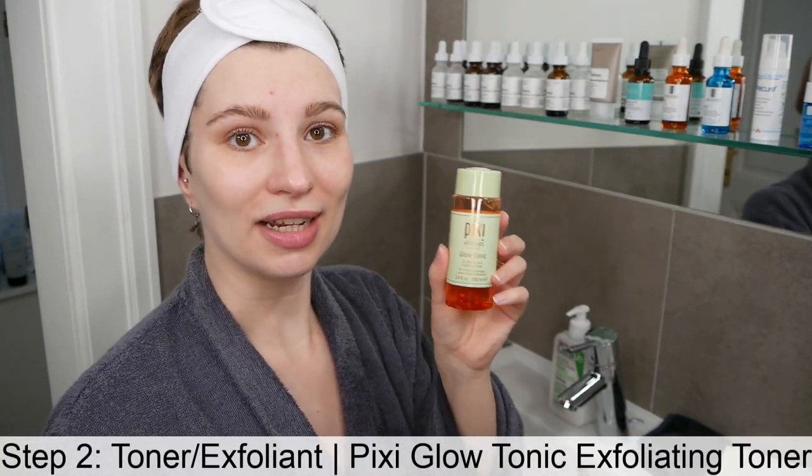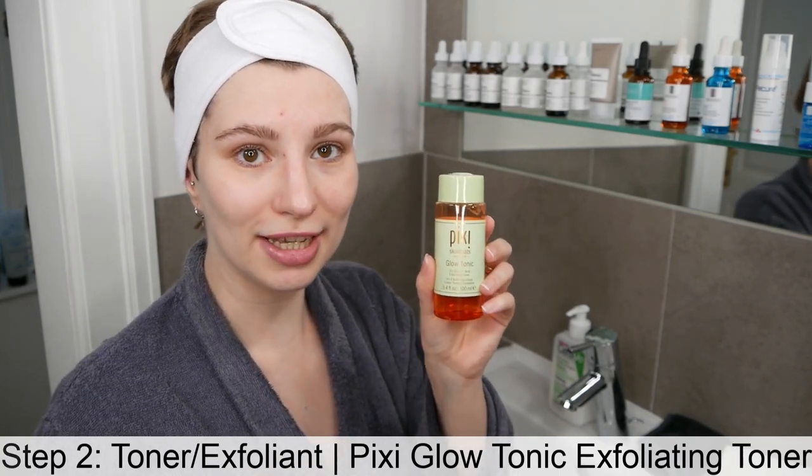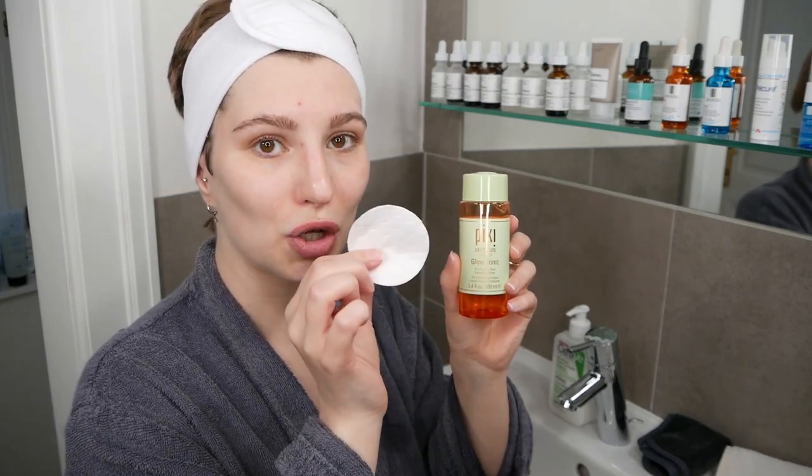This is your second step after cleansing, and it's a toner as well as exfoliant in one — a two-in-one that saves you time. You're going to apply it on a fresh cotton pad and sweep it gently across your face and neck area, avoiding the eye area.